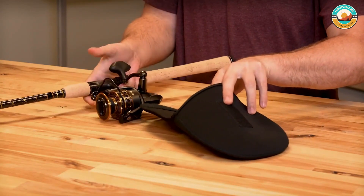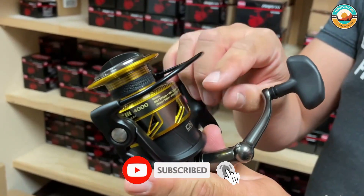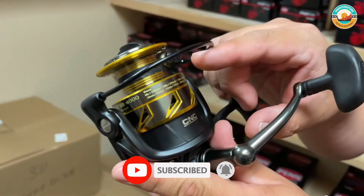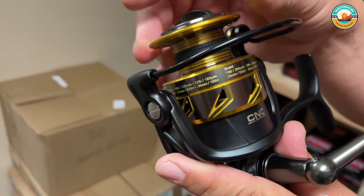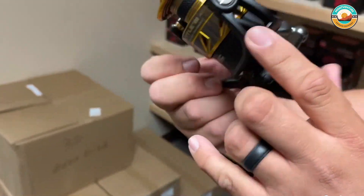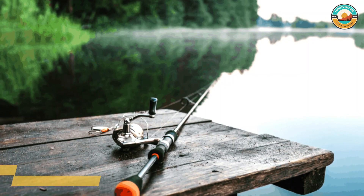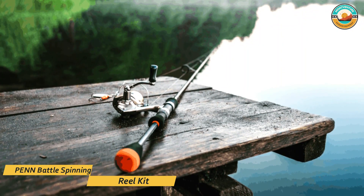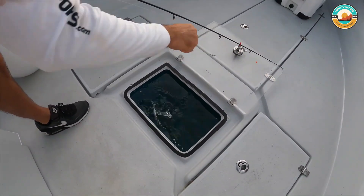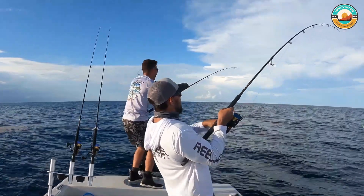It has an instant anti-reverse mechanism that removes the back play on the rotor whenever you set the hook. There are 5 stainless steel sealed ball bearings on this reel too, which make drag and retrieval easier as they prevent the reel from being corroded by saltwater. The Battle 2 has an additional line capacity ring to let you know how much line you have used and how much is left on the spool — a very important feature as it can impact your casting. Moreover, there is a rubber inlay on the spool itself.